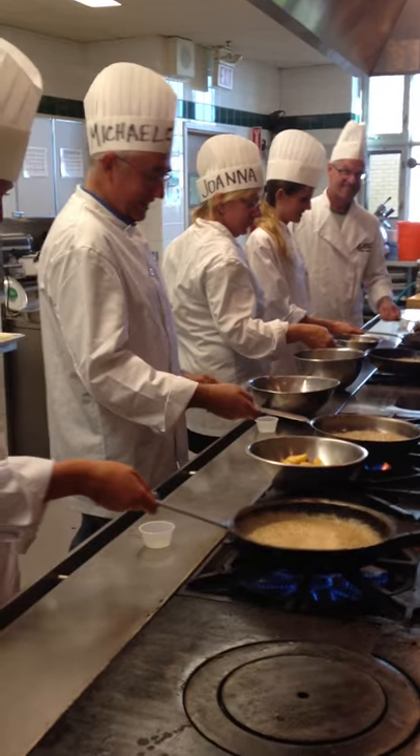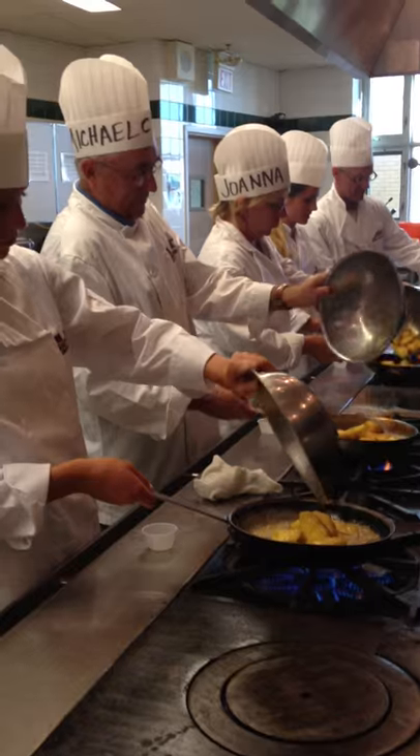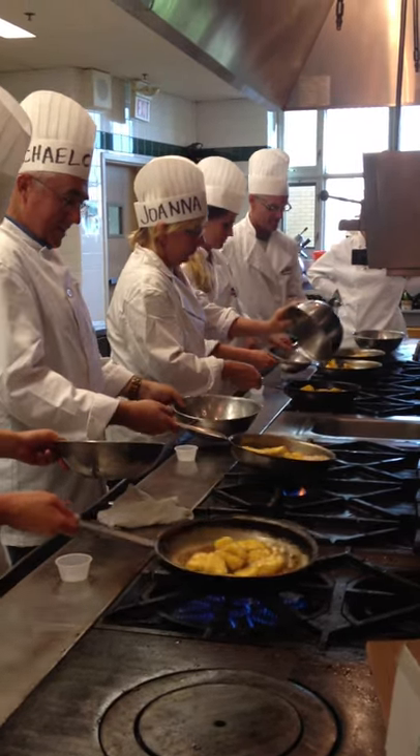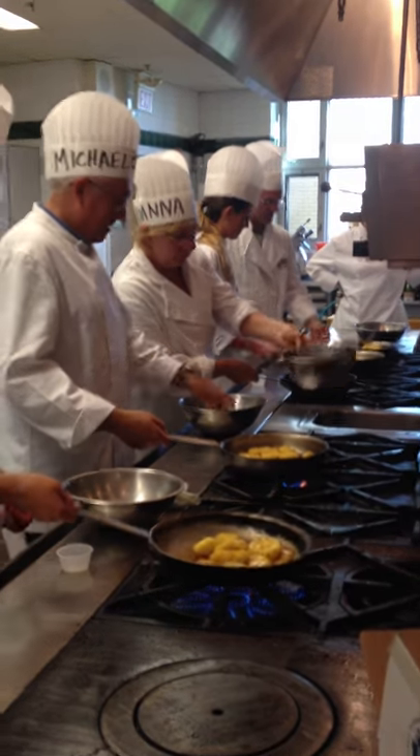Now you can pop in your pineapple. Pour it all the way. There you go. And now you're going to stir. You're going to cook that pineapple nice and tender. And that's how you do flambe.